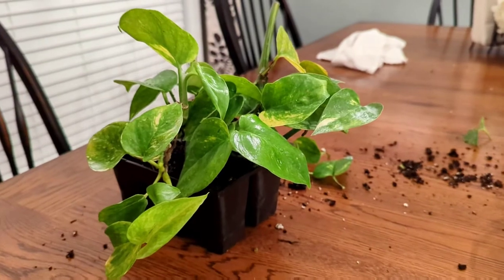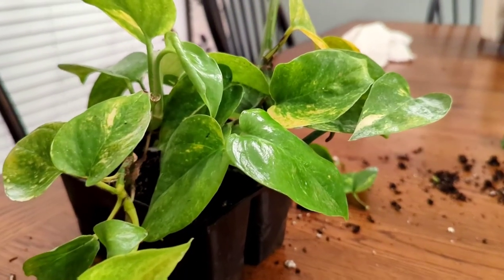Hey guys, it's the Plant Doctor here. What we're doing today is we're going to propagate pothos. Pothos is perhaps the most popular indoor plant we see for indoor landscapes. You can grow this about anywhere — in heavy shade, a south-facing window, even outside under a porch. It can grow under regular fluorescent light bulbs, LED bulbs, halogen bulbs.